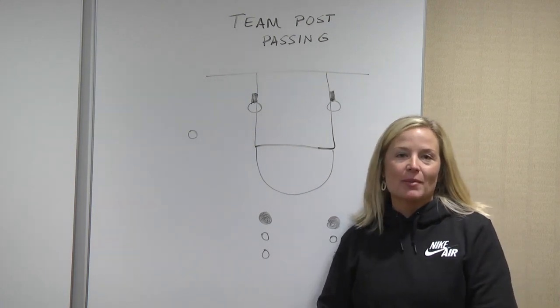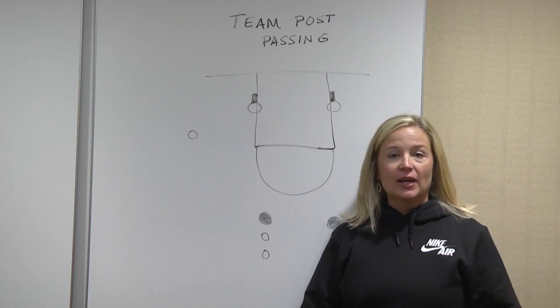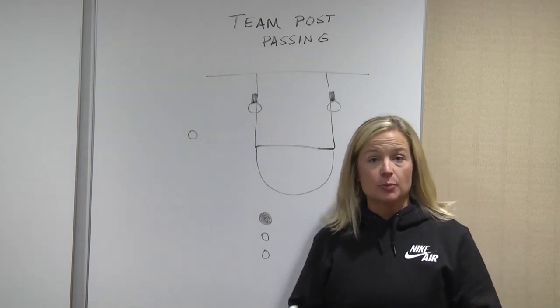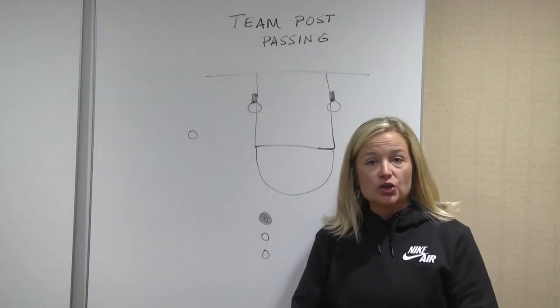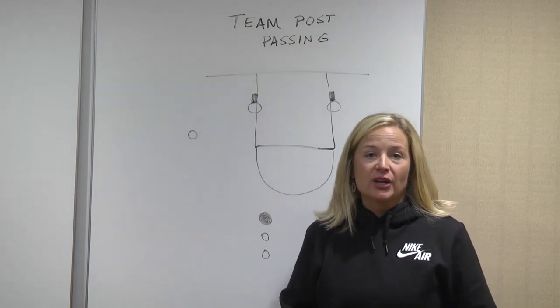I'm Heather Macy, and I want to talk to you a little bit about team post pass. It's a really good practice drill that gets a lot of players active. You can get six players active at a time. You're working triple threat, you're working your pass, you're working pass face, and then you're working on finishing.